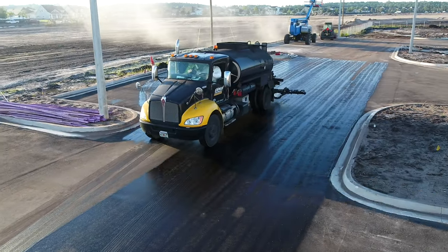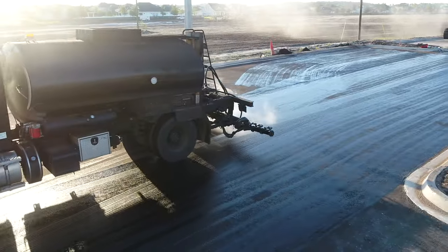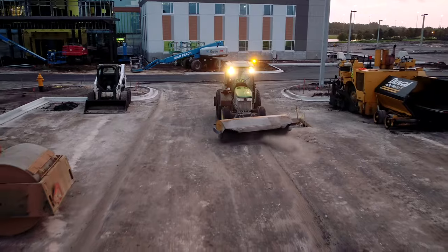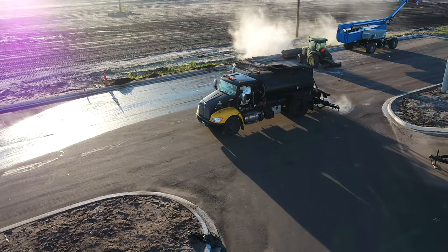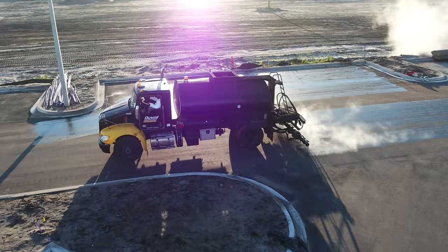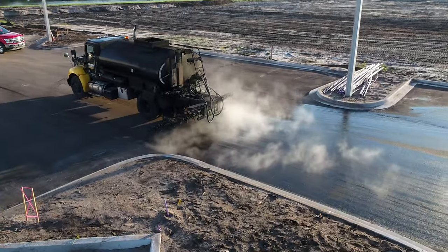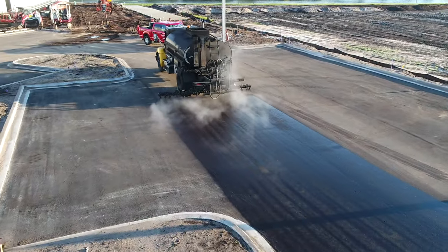Prior to placing hot mix, tack — which bonds layers of asphalt together — must be applied. A clean surface is imperative and should be swept or blown before application. Tack is typically an emulsion and must break before laying the asphalt. As the emulsion breaks, the water evaporates and the asphalt is left on the road. You will notice a change in color from brown to black when the emulsion breaks.